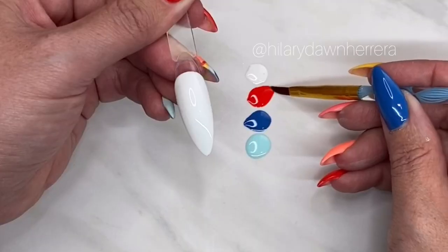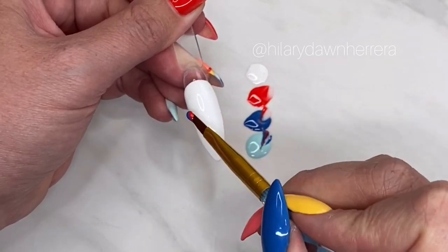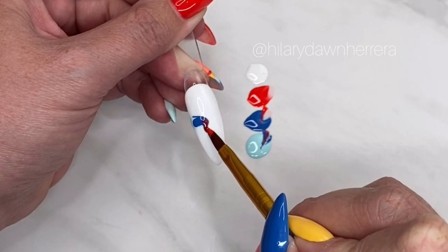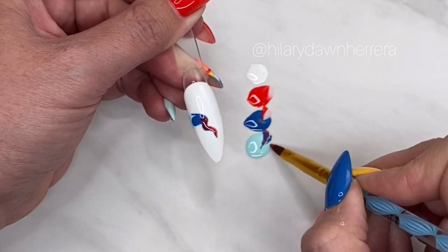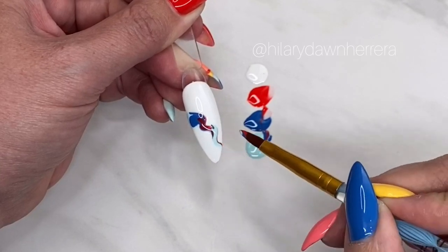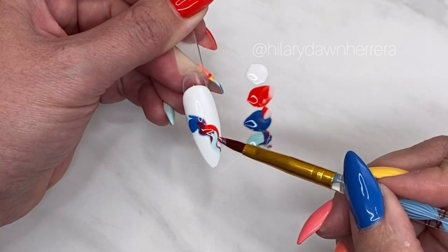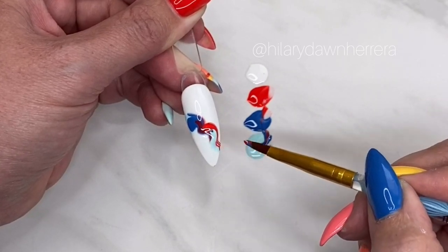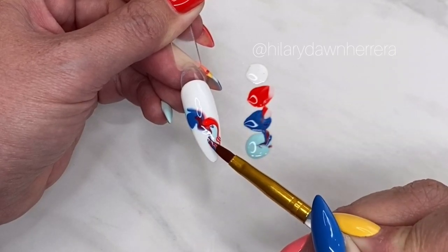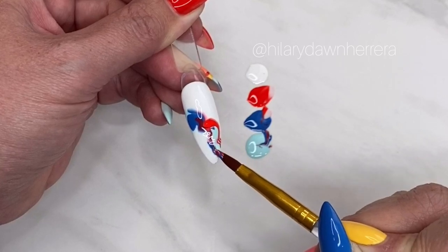What I want here is kind of just like a fun little melt. I'm gonna keep the product on the top of my brush, barely touch it, and work my way down. Oh, that's so fun! See how I keep it flat and just work it down.